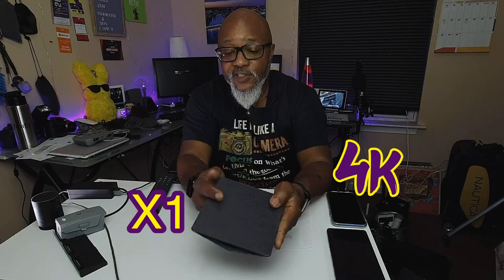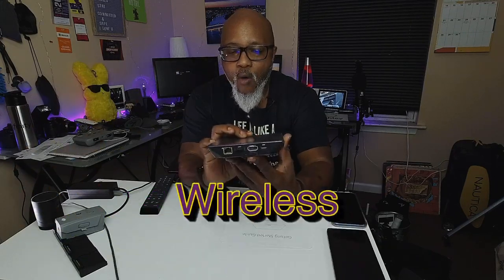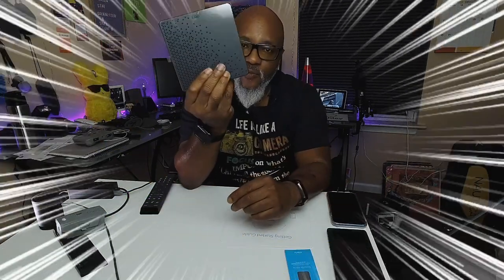What's up, peeps — hope everybody's doing all right. Today we've got the Xfinity Wireless 4K HDR box, otherwise known as the Xi6 4K box. It's 4K, it's got X1, and what else makes this special is that it's wireless — you can hook this box up wirelessly.